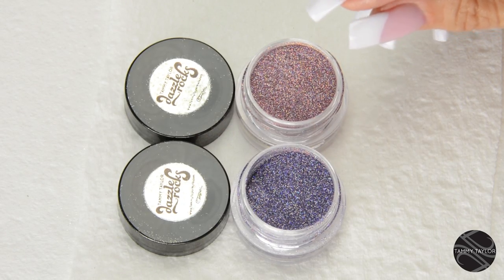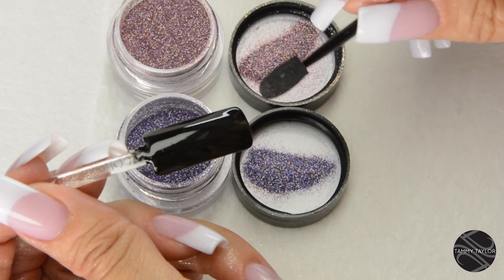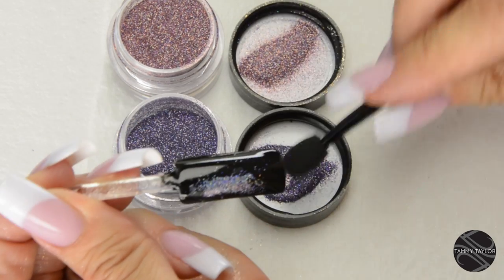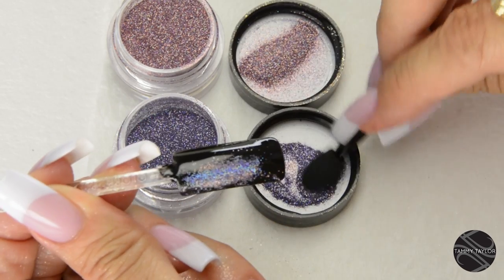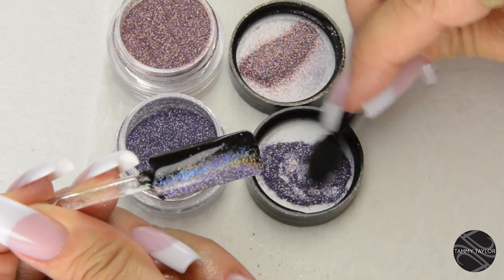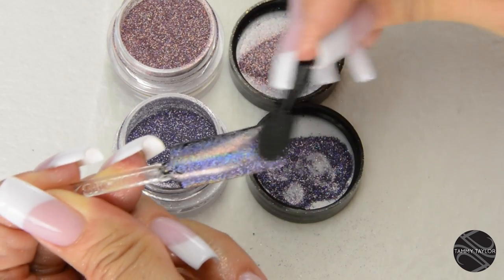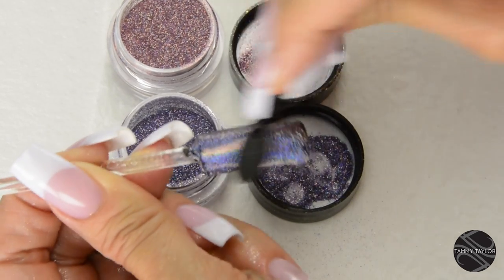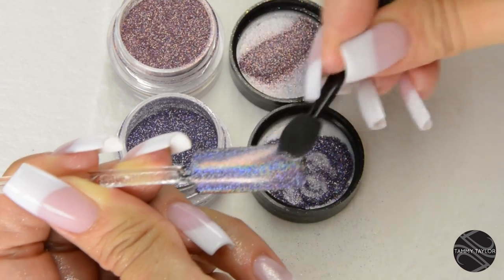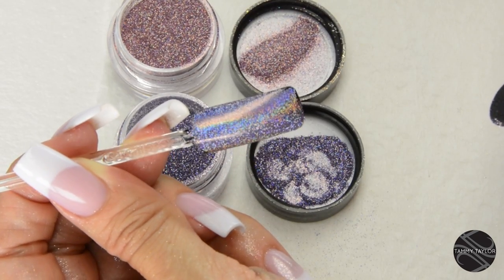The Sparkle Dazzle Dust can also be used in many ways — scrubbed into a sticky surface for a more metallic sparkle, or dusted onto a sticky surface for lots of sparkle. I will be applying the Lavender Fire Opal over the Ferocious Black Geligance Gel Polish on the sticky surface and scrubbing it in. Gives you a really beautiful, more metallic look. Just keep scrubbing it in, getting it nice and smooth. It's shiny and metallic at the same time. The Lavender Fire Opal is really beautiful — it has that hologram look to it, so when you turn it, you can see the color shifting.